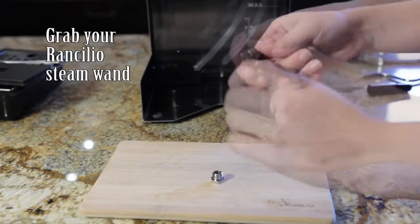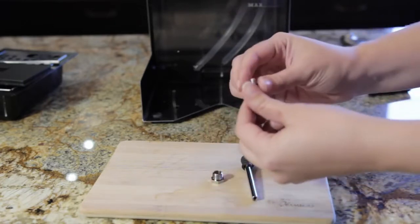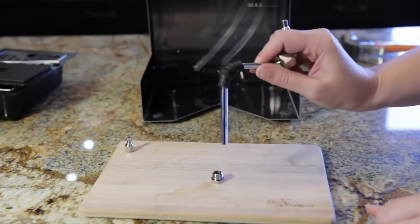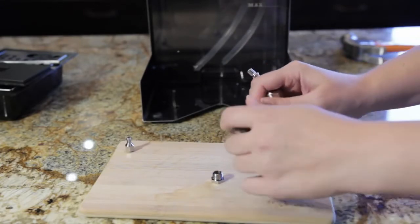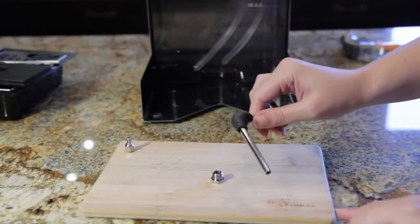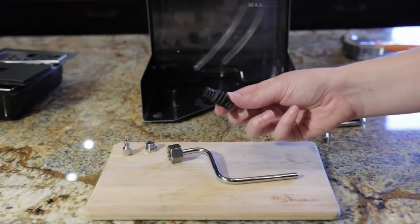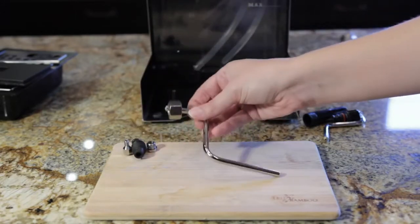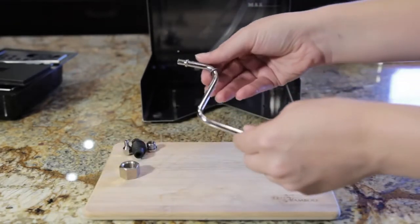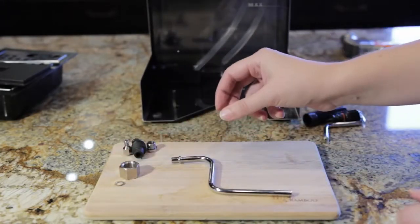Next up, we need to unscrew this piece and set it aside. Now we need to remove the rubber stopper — it's going to take a little work. Don't cut it off because you'll obviously need to put it back on. Now we've got the rubber bumper off the wand, and we can remove the nut from the Ranchilio Silvia wand. Put that aside — we won't need it, and we won't need this little washer that comes with it either. You can toss that.